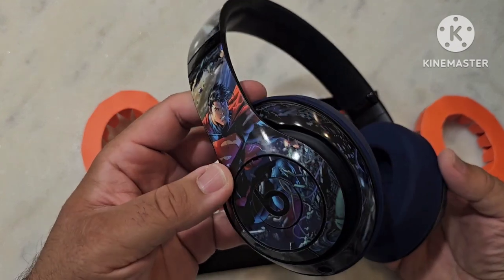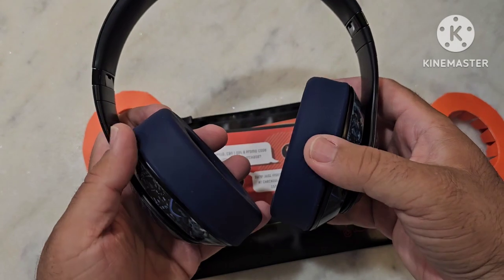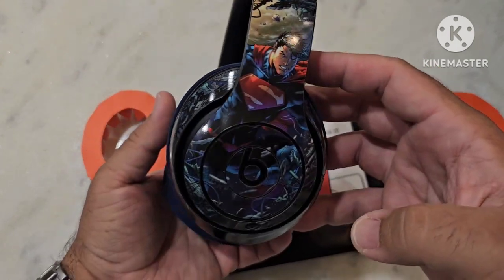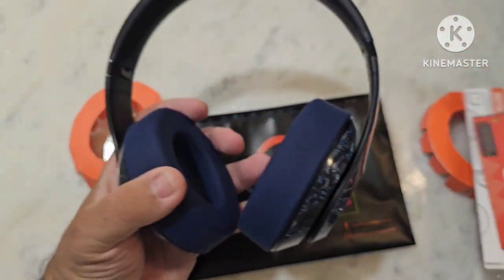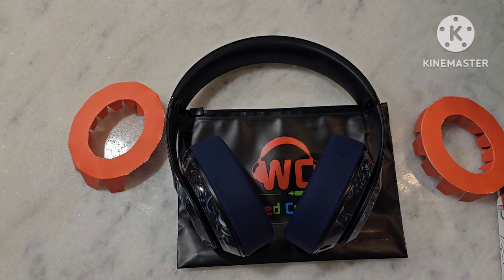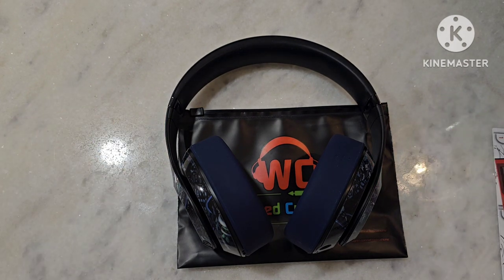My Beats are the matte black Beats, and I still went with the blue because I thought it went really well — and I think I'm right. It looks great with the Superman skins. There are the Wicked Cushions sweats ear pad covers. Based on what I've read, the reviews, and the responses I'm getting from E and her pair, it is a great addition and a great way to protect an investment.